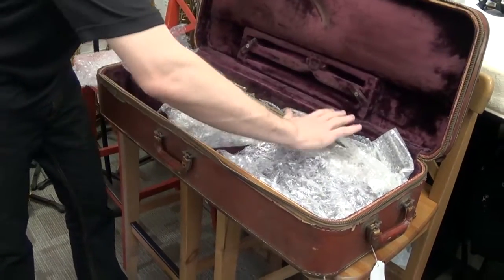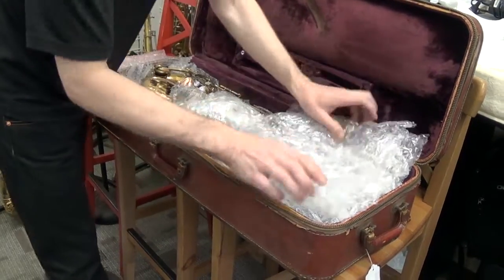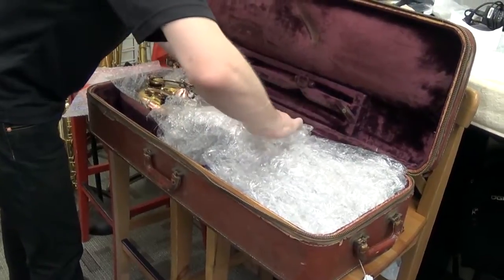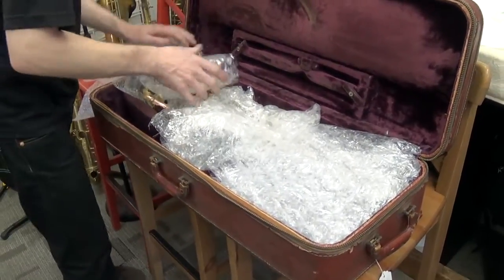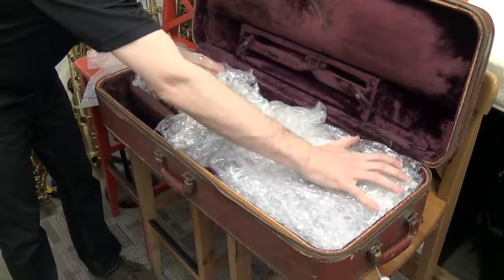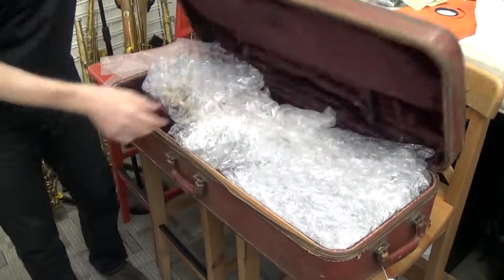Next I want to make sure there's more material on top so the horn can't bounce up and down inside the case. I use a large bubble wrap for that, starting right here, and I'll tuck it in behind a little bit as well. I can feel there's a little more resistance here, which is good. I think just a little bit more on each side.